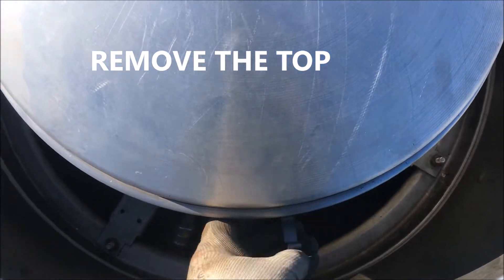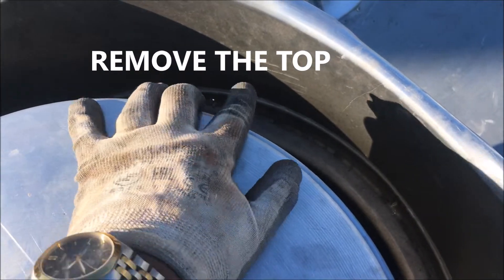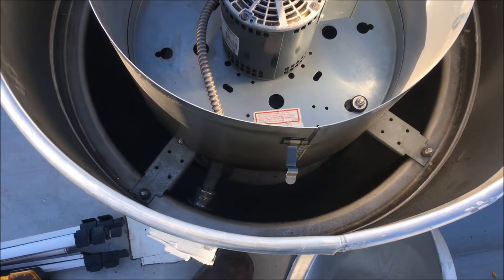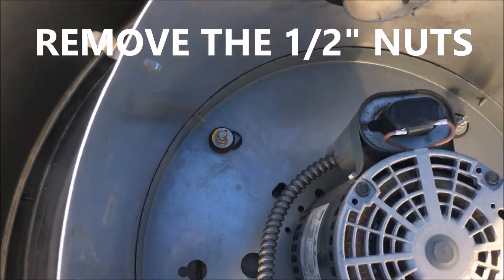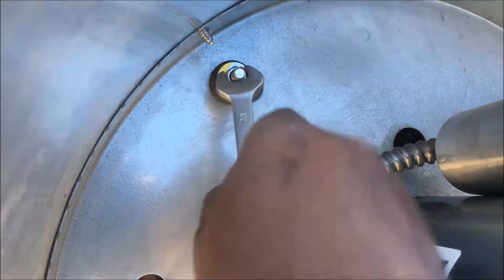The first thing you want to do is just take these three little clips off. If you want to get inside and look at your capacitor or anything, you can also see your motor and your wiring. Then the only thing you have to do is remove these four nuts right here — use your half inch and remove those four nuts.